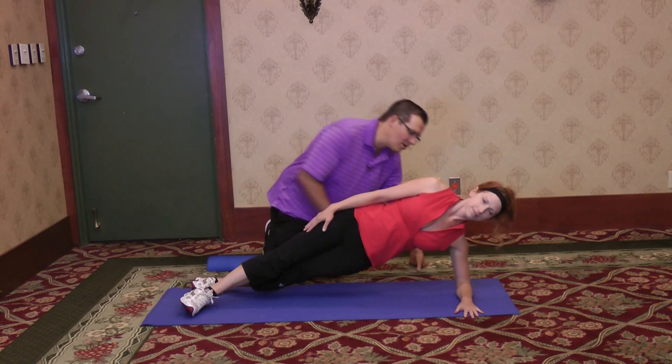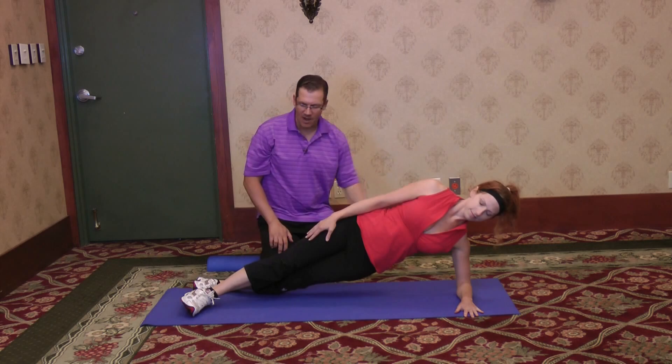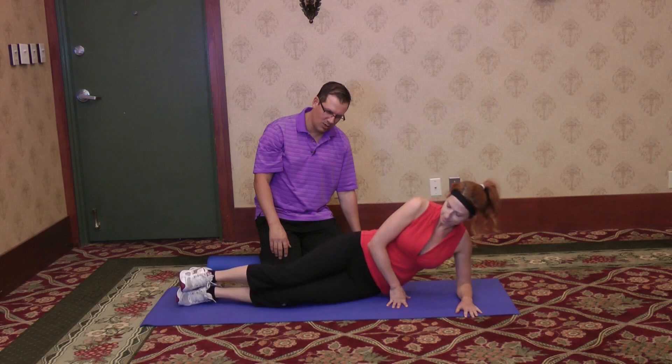A lot of people report that it's painful on their shoulders and it bothers their shoulders. So one thing that you can do is modify the plank, and that's by laying on the ground on your side.